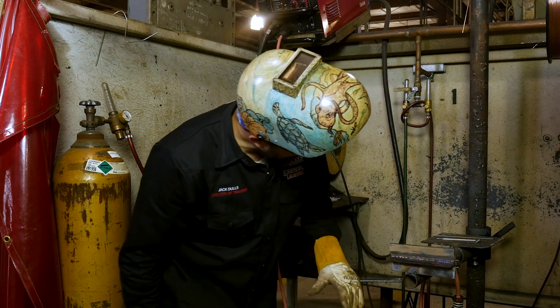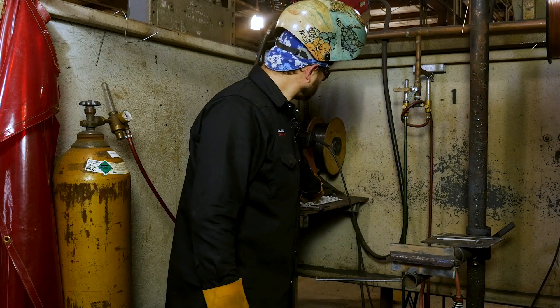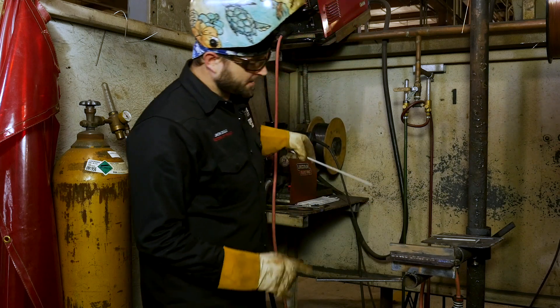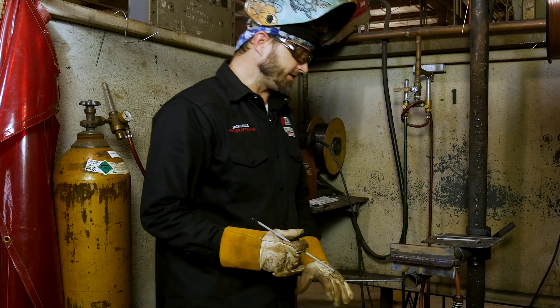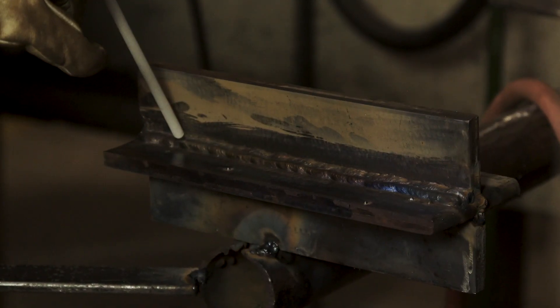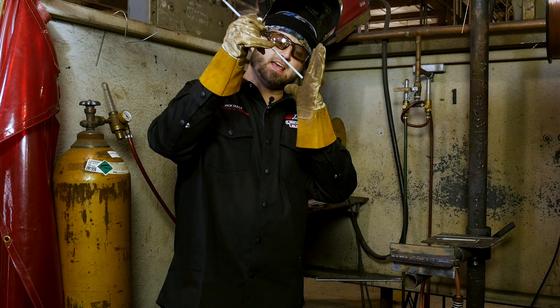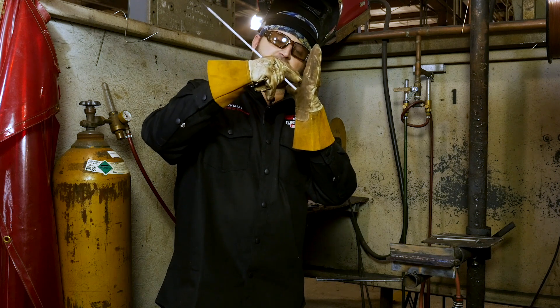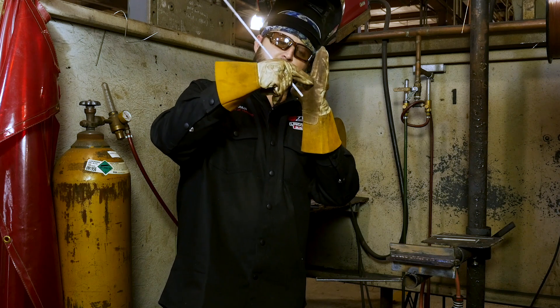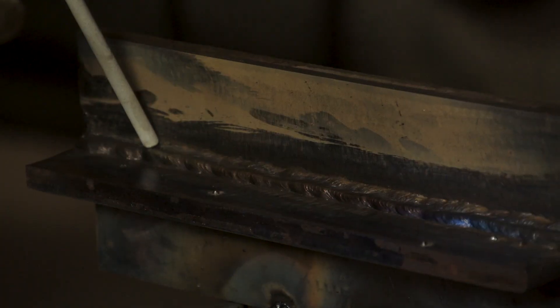We've got our first pass in there. Now when you run this third pass, what you want to do is drop your angle. You don't want to run it like we just did on the flat one, because what's going to happen is when you run your rod at an angle like that, it's going to end up with undercut along the top.